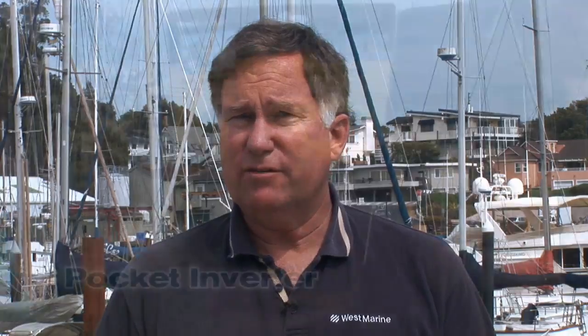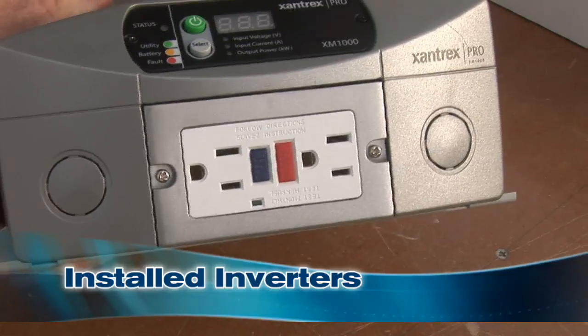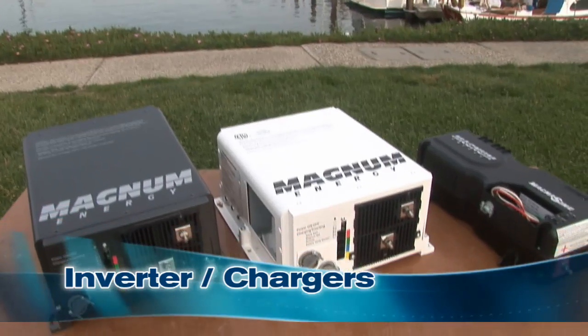That's a great way to look at the inverter market: pocket inverters that are portable and able to run loads up to about 400 watts; installed inverters that can provide power up to 3,000 watts; and combination inverter chargers that can both charge your batteries and operate as an inverter rated up to 3,000 watts. That makes a lot of sense.